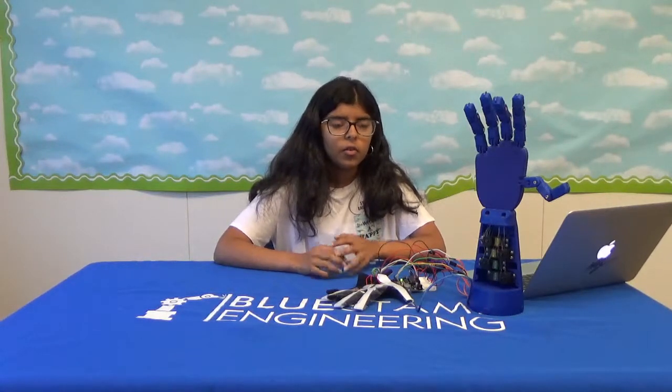I learned a lot about troubleshooting voltage and servos in general in this part of the project, and I would definitely recommend it for anyone who wants to try mechanical or electrical engineering. And that's it for my third milestone, so thank you for watching.